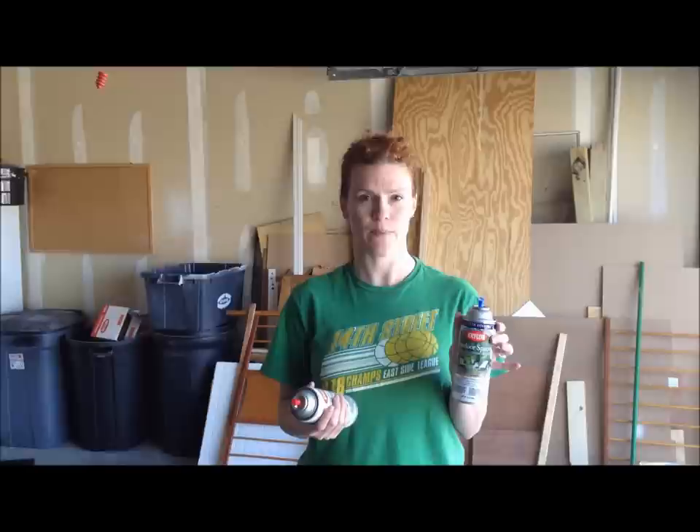I am going to be using this Krylon Outdoor Spaces spray paint to spray them. The reason why I use this is because I asked a couple of roofers how to best refinish them and they said spray paint is the best option. So then I called Krylon, and Krylon recommended this because it has some UV color fade and weather damage resistant properties in it.